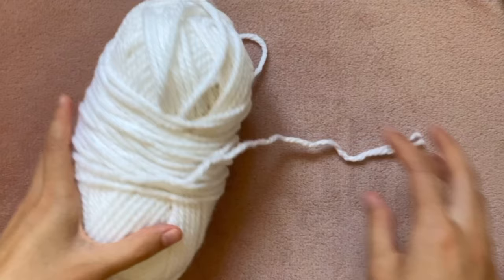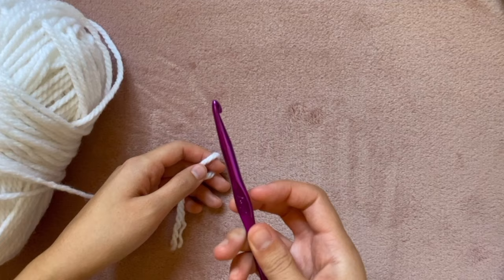Luckily there's only a few materials you need. The first one being yarn — I chose this white super chunky yarn, which basically means it's pretty thick. You will also need a crochet hook that works with this yarn. Mine I borrowed from a friend and I'm using a 6.5 millimeter.